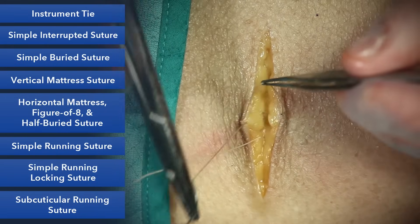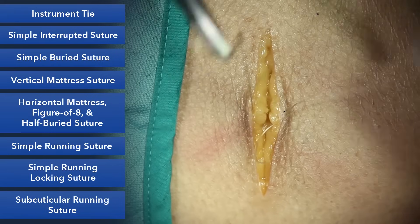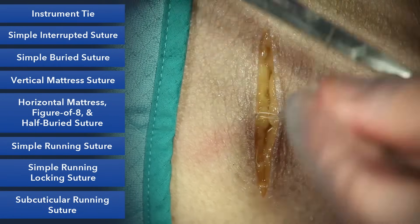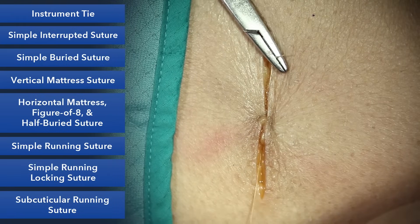You can see here's my loop and here's the suture coming out from the same side. As we tie this down, we'll do an instrument tie and pull it along the length of the wound, which will help the skin edges come together.